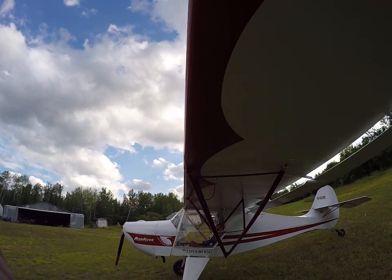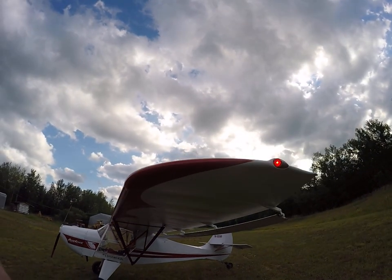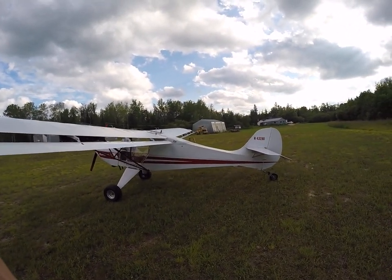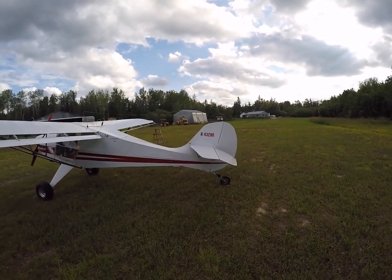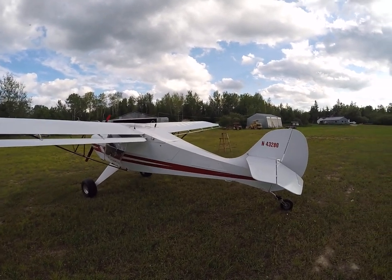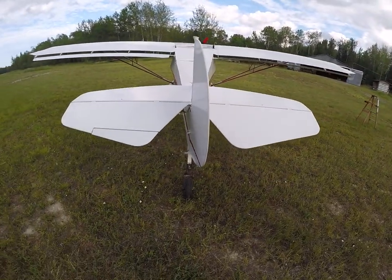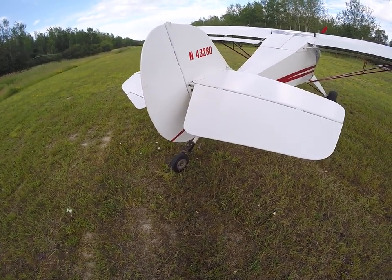Scallops under the wings, you can see that. The colors are Christian Eagle Red and Daytona White. Poly fiber colors, poly fiber covering as well. The tail wheel is an ATCO, 8-inch pneumatic.